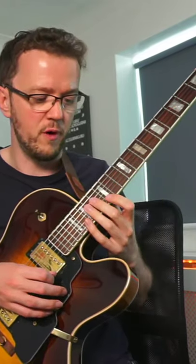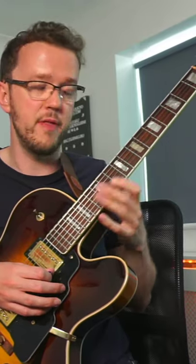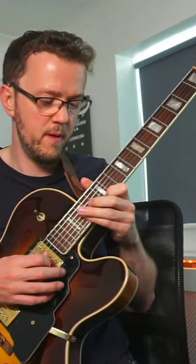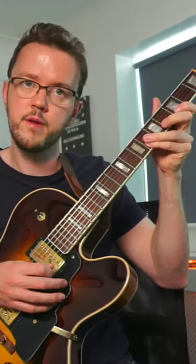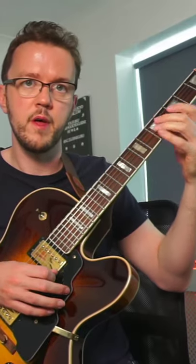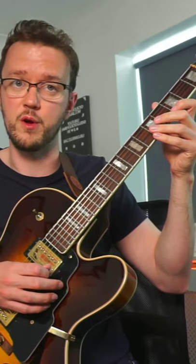Then we've got this diminished pattern that goes E, D, G, F, and that moves down in minor thirds. And when you eventually come back to this kind of G position here, it resolves to the 3rd of the major 7 chord.